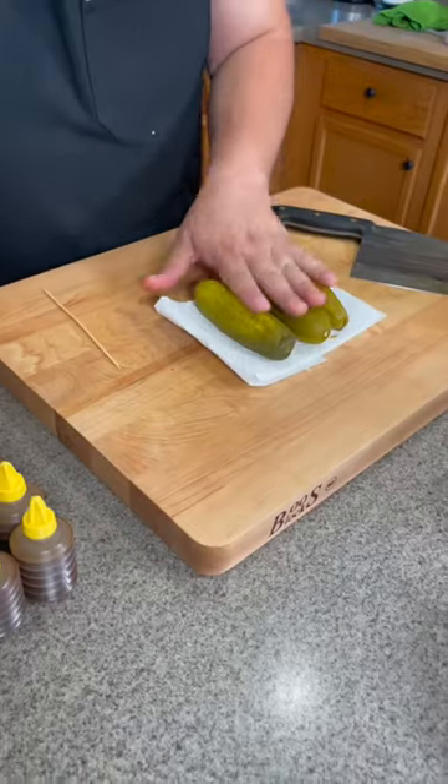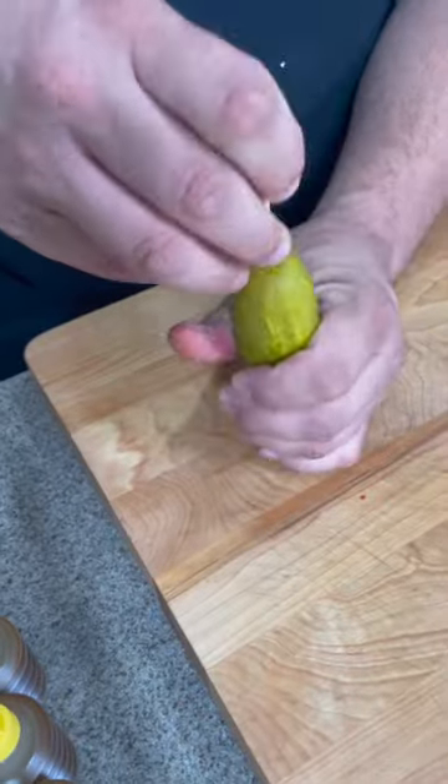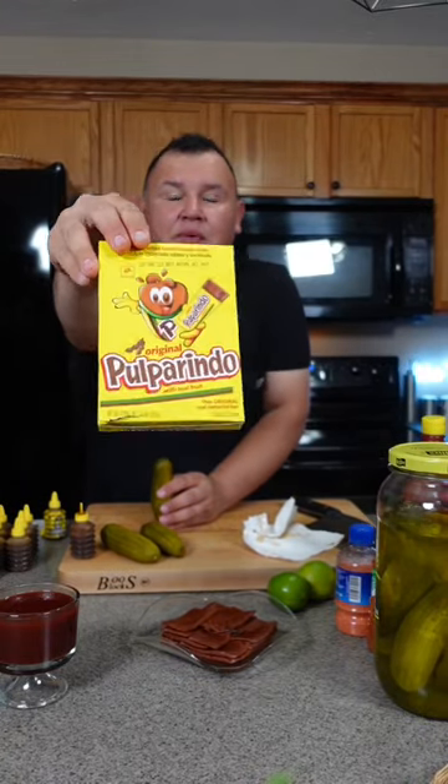We need big pickles. Take them out of the jar and dry them very well with paper towel. Make a hole and then move around. This is gusano tamarind sauce in the pickle. And this is a Mexican candy pulparindo — it's tamarind paste.